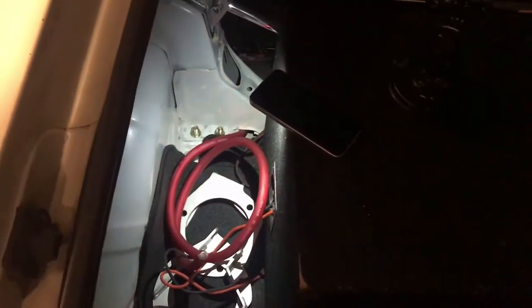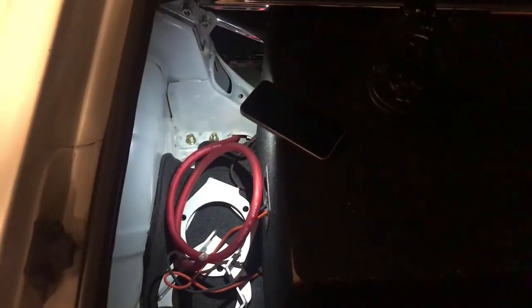Let's put the battery back here and move the sub to the right. I'm gonna call it a night — I'll finish it off tomorrow morning.